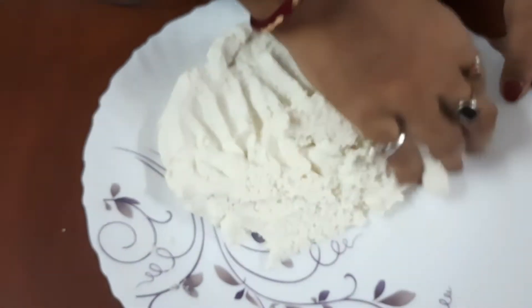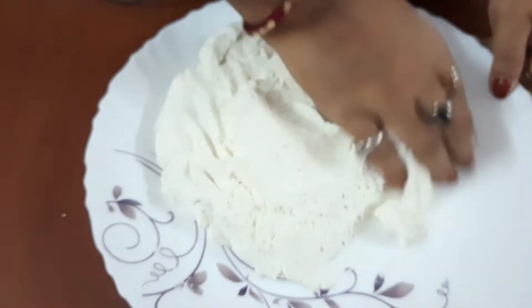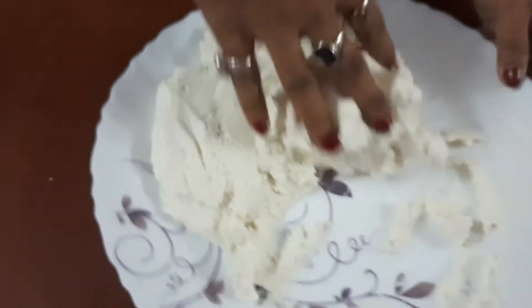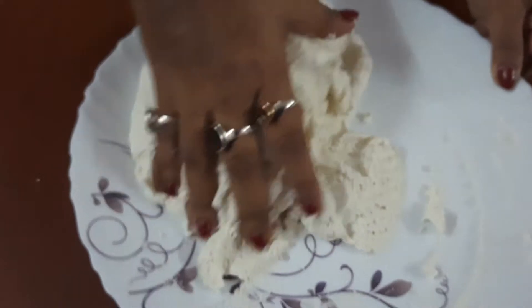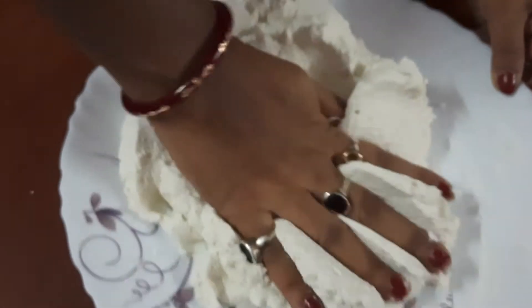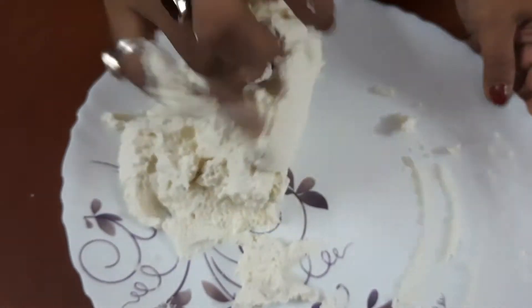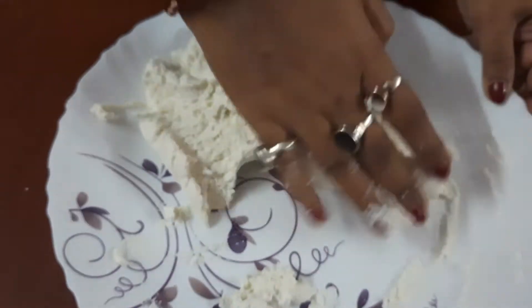Then I will use my hands and make it as smooth as possible. It will take about 15 to 20 minutes. You have to knead it in this way to make it smooth.